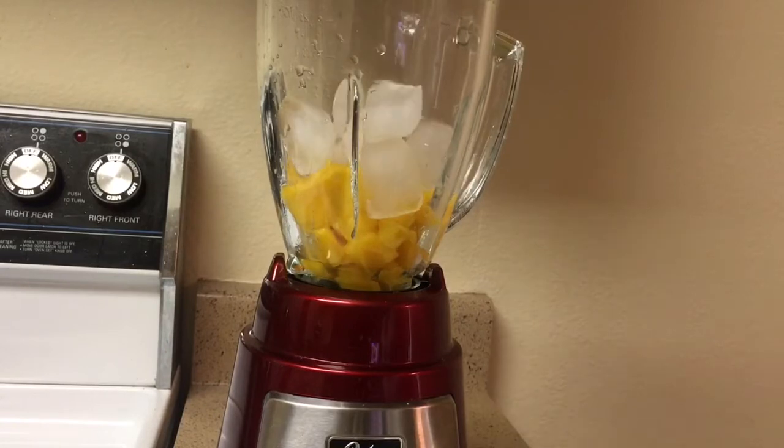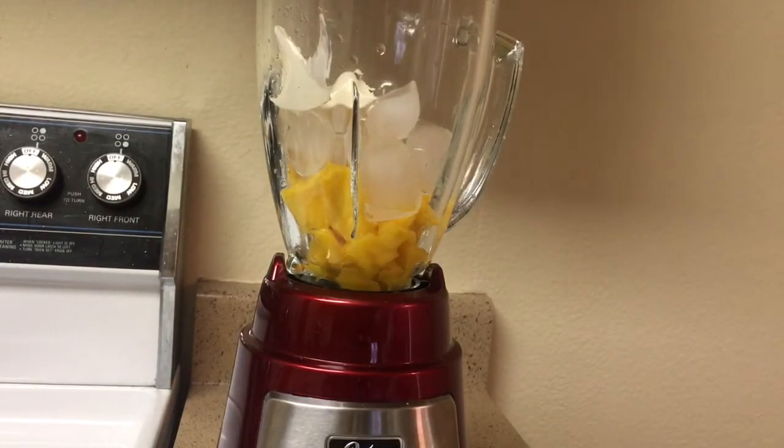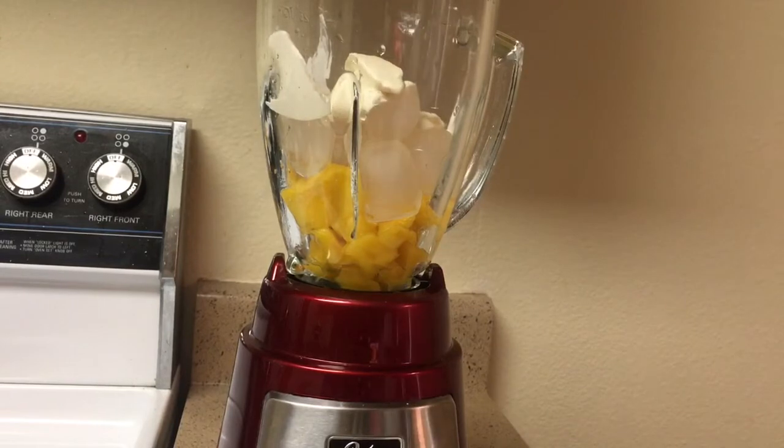And then we will add in our yogurt, which is about three-fourth cup of yogurt. To make it easier to blend, we will add in about half cup of milk.